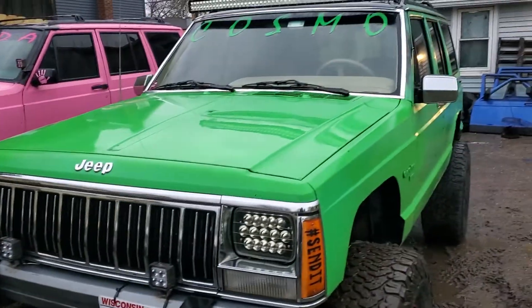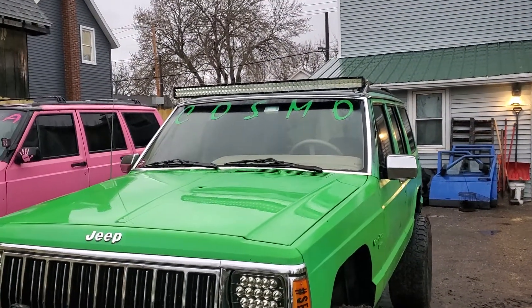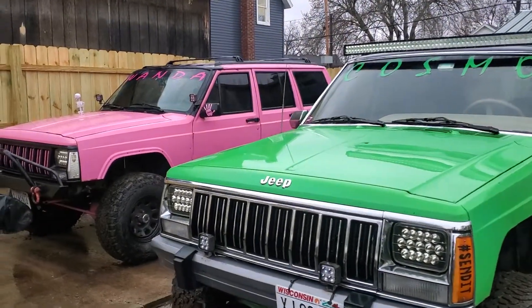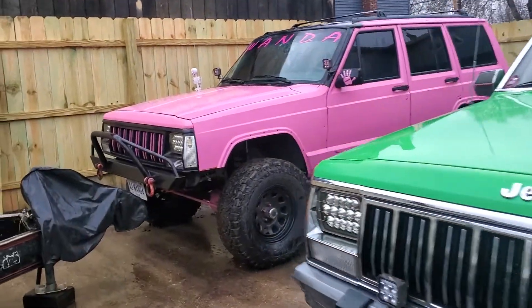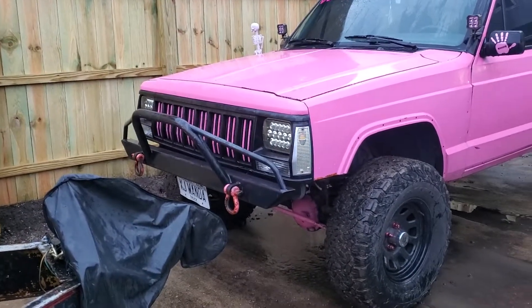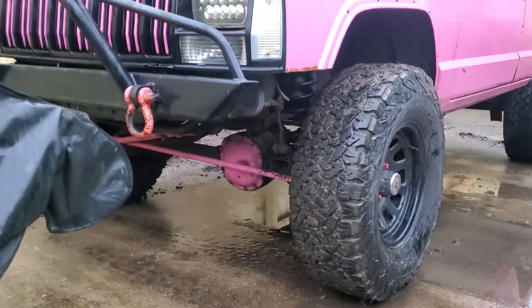Got some off-road lights — nothing fancy. They're just his and her little toys that, now that we're a little more set and the kids are older, we're going to start working on them. Hers has a Ford Off-Road front bumper — really nicely built. Hers is still running the stock suspension.